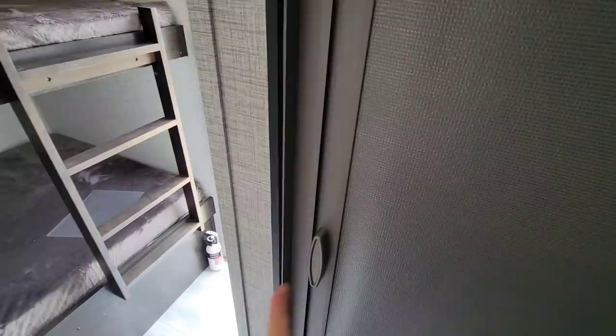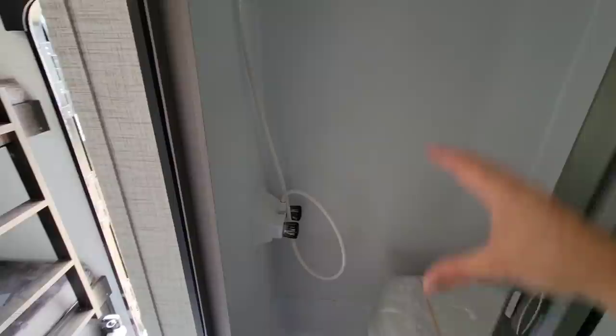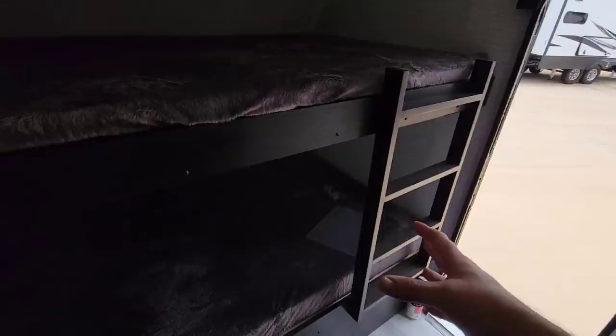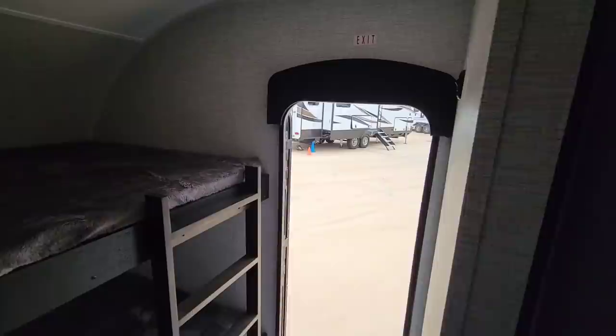The wet bath opens by pushing out and pulling — it's a basic wet bath with a shower sprayer. It's functional for something this small, even if it's not a full-size bathroom. You could sleep a good number of people inside: two kids up front in the bunks, two adults in the back dinette-bed area, and still use the bunk space to carry bikes or other gear. Or two kids one on each bunk, adults in the back — it's a good-sized compact unit.